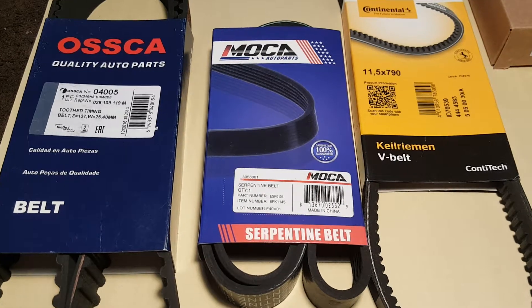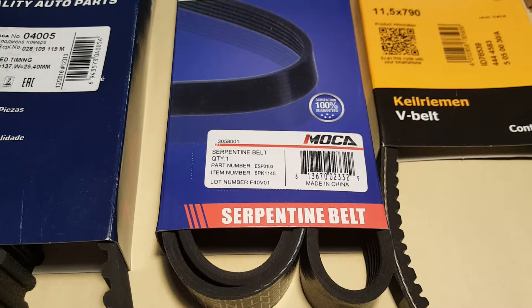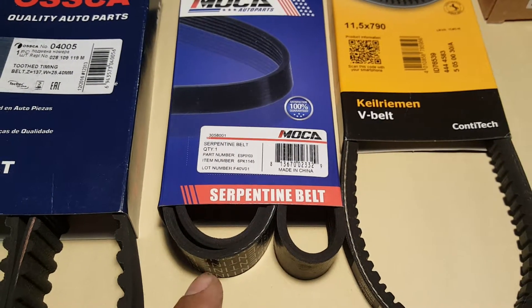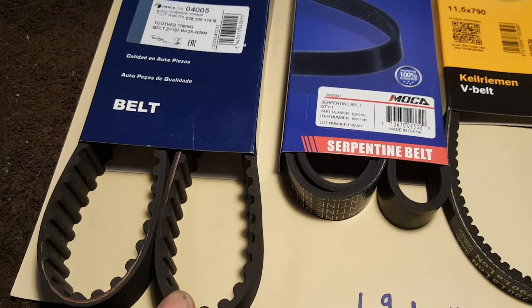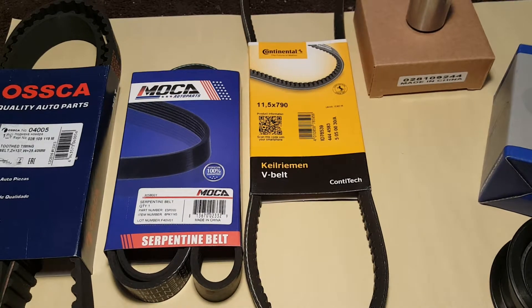Then the serpentine belt — this is for the regular serpentine belt, and this one is also like a 50,000 miles or less replacement. This one is pretty simple.